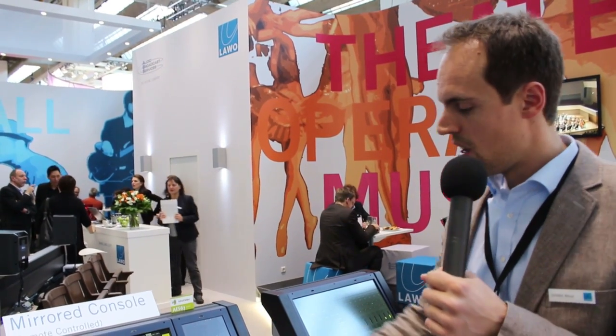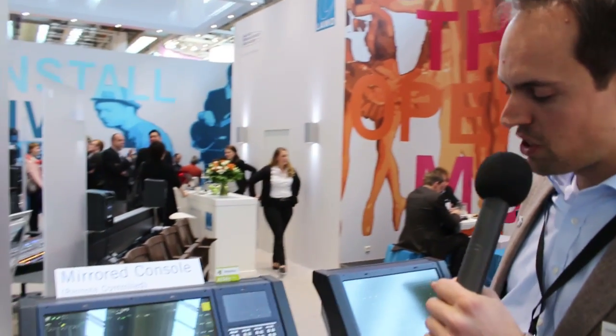Hello and welcome. My name is Christian Struck. We are here at the Pro Light and Sound music message Frankfurt at the Lava booth. I would like to show you a couple of new things we have here for the MC squared series. Here we are at the MC² 56 Mark 2 — this is the smallest version with 16 faders — and we're showing a couple of new features.